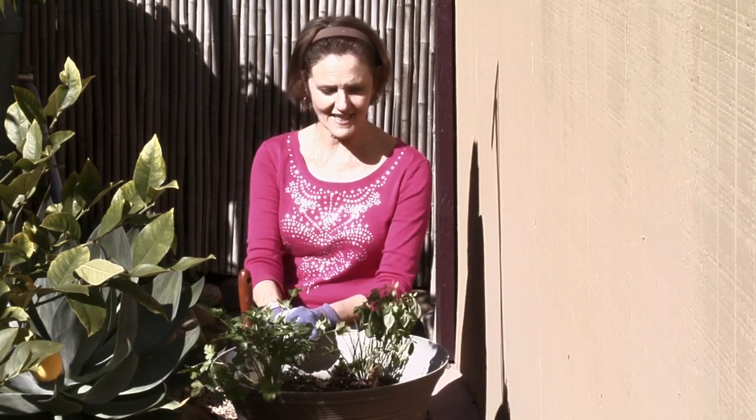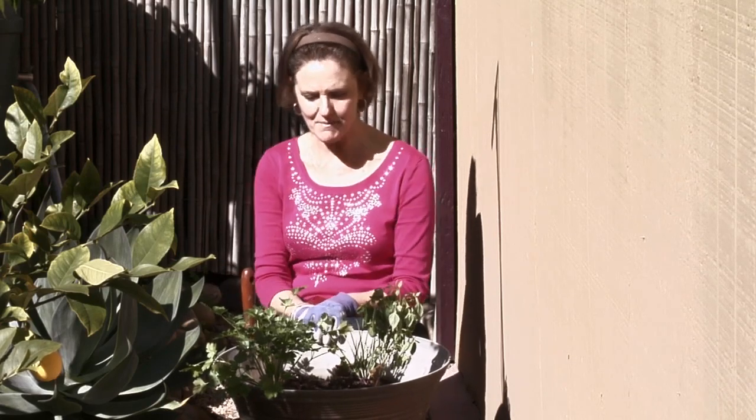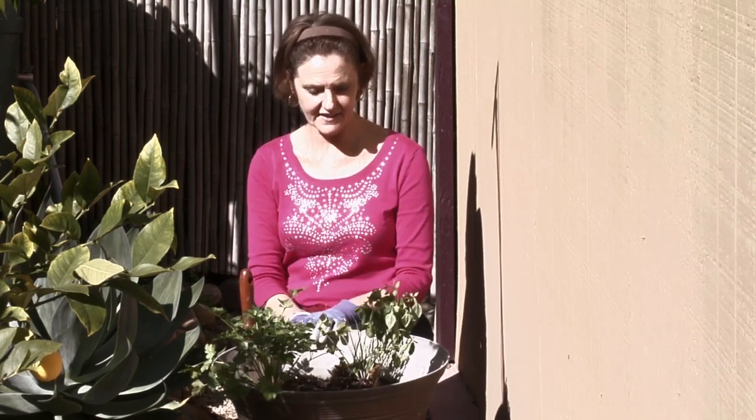How wonderful it is to have herbs right at your doorstep so you can step outside your kitchen and get some herbs for cooking. I myself am not right outside my kitchen, but I am in my backyard on a very sunny day at the end of January.